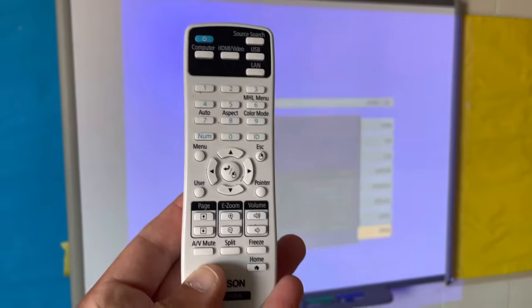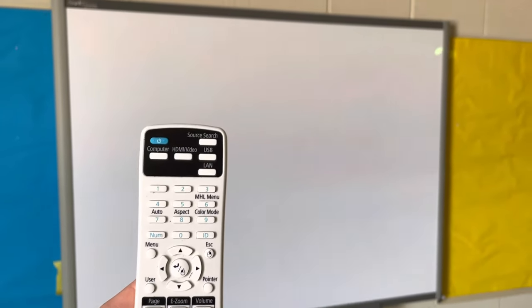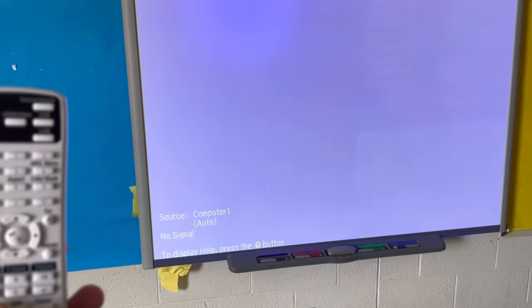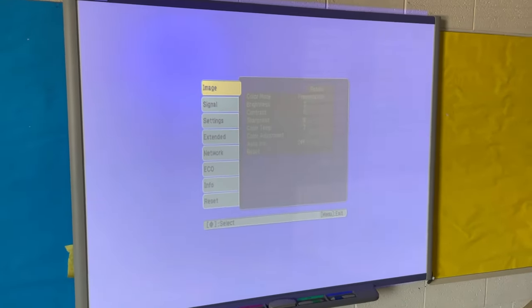What I'm gonna do is grab my remote and hold down the AV mute for about five seconds. After that you're gonna see 'eco' in the top right, then keep holding the AV mute until it flips like that — and you can see it's back to the way it should be.